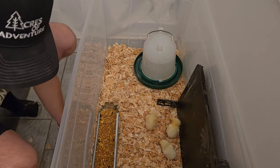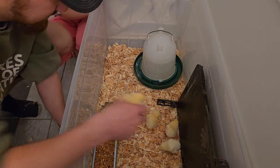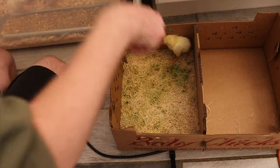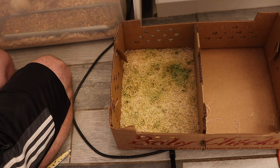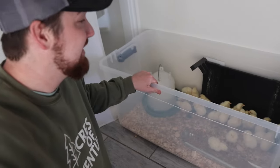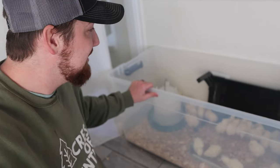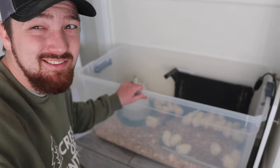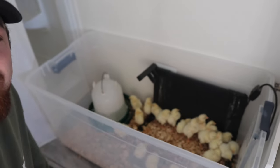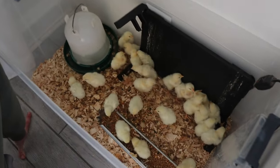I don't know if it was trampled or cold — you never know what happens. Unfortunately we lost one, so let's count how many they actually sent us. We ordered 25. This time we went with the tote option because it is definitely cheaper — we got a really big tote for maybe around 30 bucks.